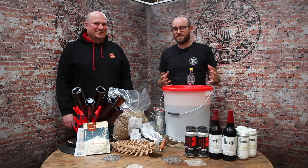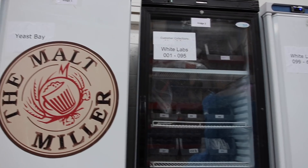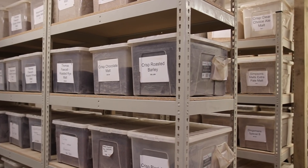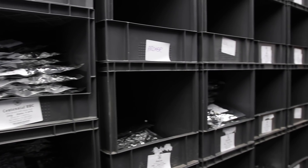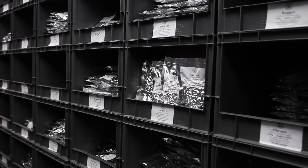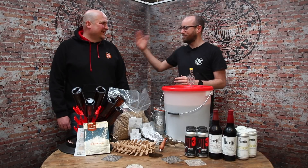Hello Beer Geeks! I'm super excited to say that I am at the Willy Wonka factory of home brewing, which is the amazing Malt Miller, who have been so helpful with my craft beer journey — particularly over the last 12 months with the amount of home brewing we've been doing during lockdown. I'm also with one of our collaborators, with whom we made the monstrosity that was our pumpkin spice latte. This is Andy from Elusive.